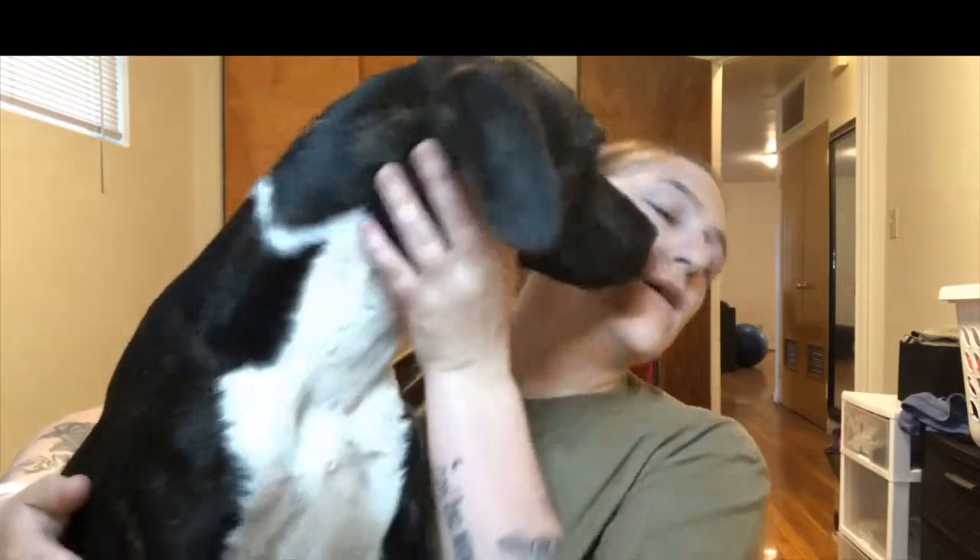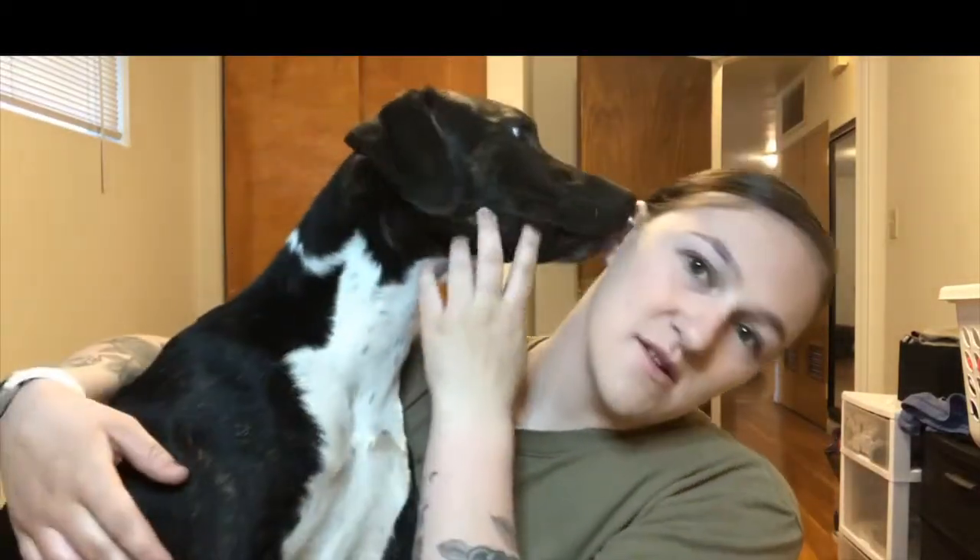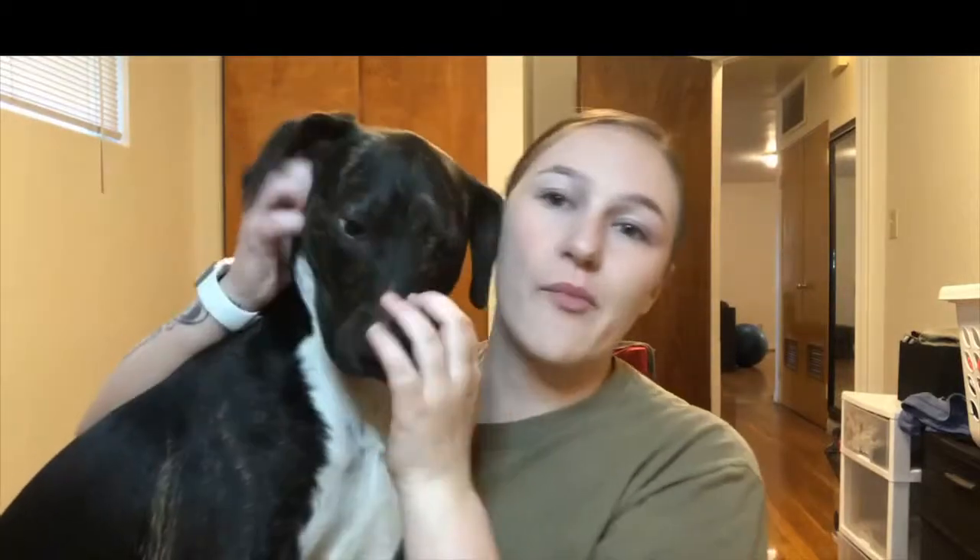The dogs are not crazy today — I brought them to the dog park this morning, so they're being calm, but they still have to bother me. I call one of them over to be in the video, and jokingly suggest we do a video painting his nails — maybe blue. He was not impressed.